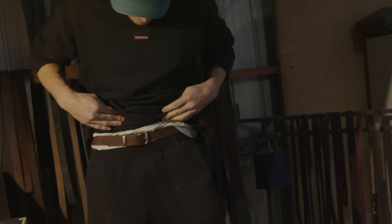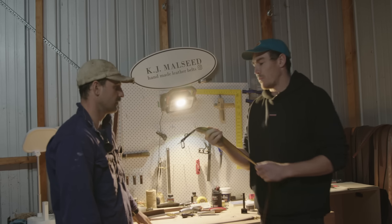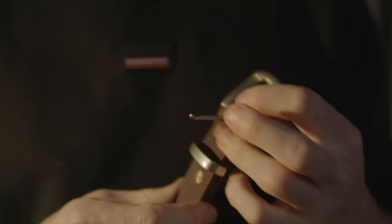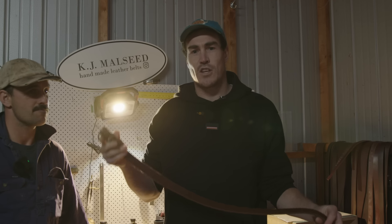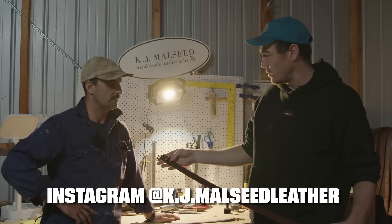Is that getting around my waist? Have I put on a bit? We made it for someone else — that's perfect! There it is — the belt is going to one of you guys. That matte silver does look nice, Kieran. The belt is finished — it looks beautiful. Love the colouring. We're going to give it away to a lucky subscriber.